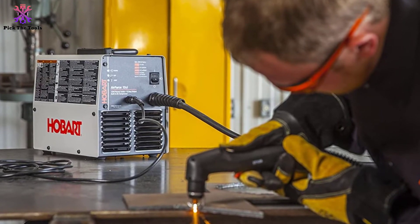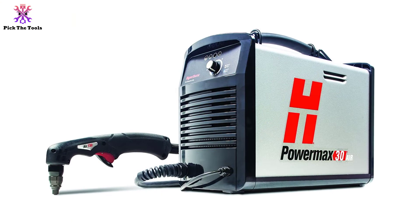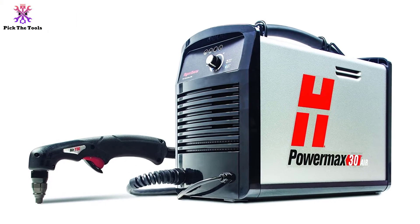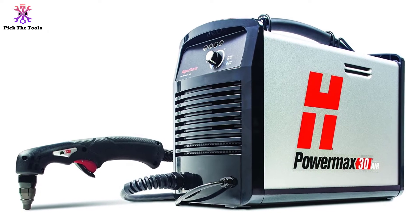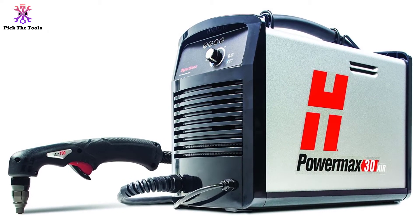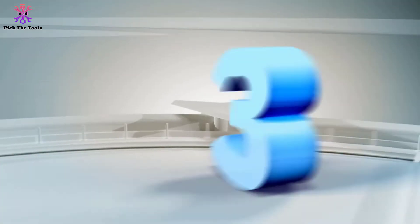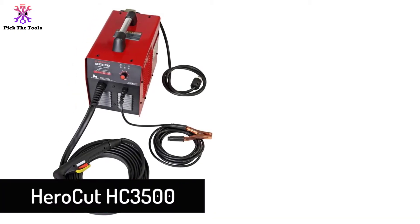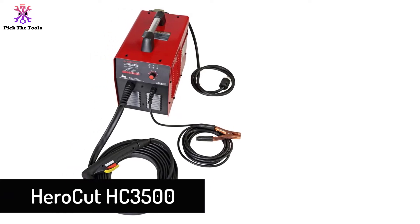There is no doubt that this is a significant investment, but it still represents good value for money. The reason for that is not only the high amount of power but also the epic build quality that will make it last for many years to come. It gives you precise and quick cuts and is a truly outstanding plasma cutter.